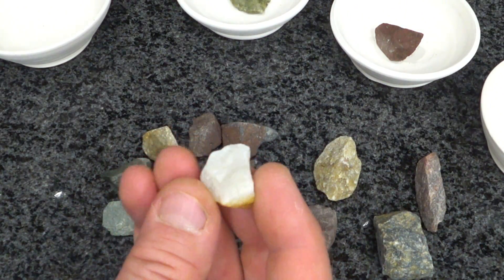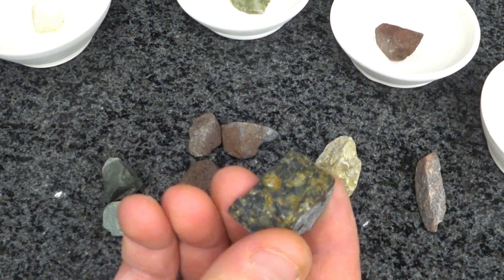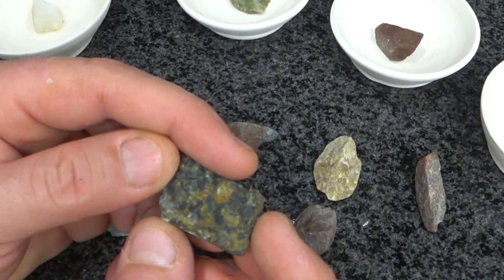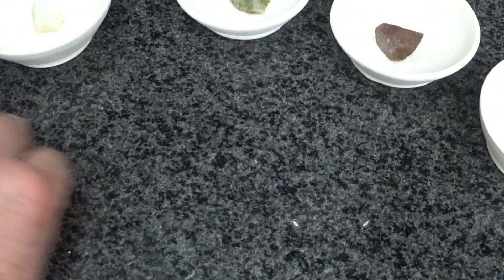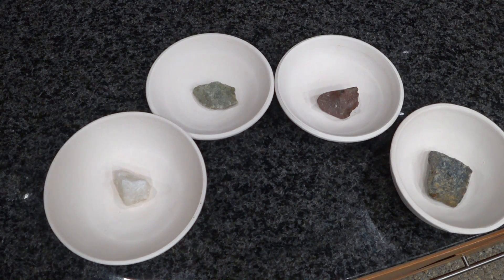I'll make an educated guess that one is a quartz. Then we have this one — we'll burn that one and see what happens. So here they are one more time before I put them in the kiln and fire them to cone 5, and we'll see what happens.